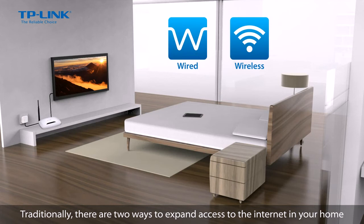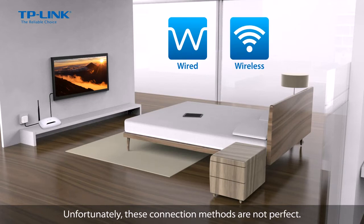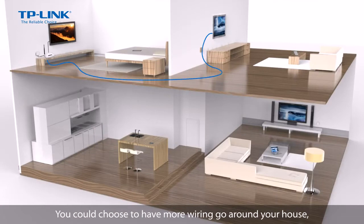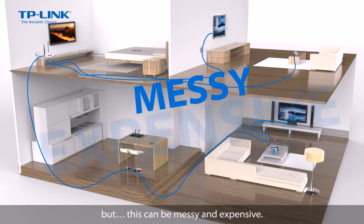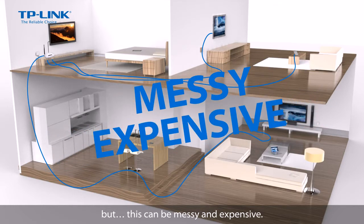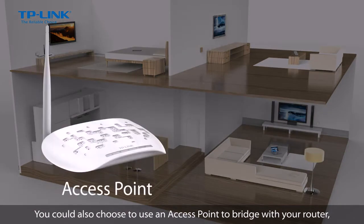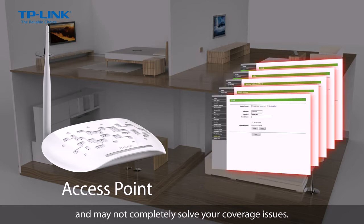Traditionally, there are two ways to expand access to the internet in your home, using either a wired or wireless connection. Unfortunately, these connection methods aren't perfect. You could choose to have more wiring go around your house, but this can be messy and expensive. You could also choose to use an access point to bridge with your router, but this can involve frustrating setups and may not completely solve your coverage issues.